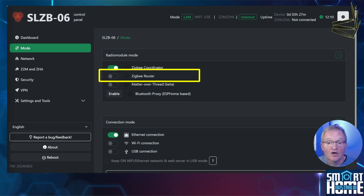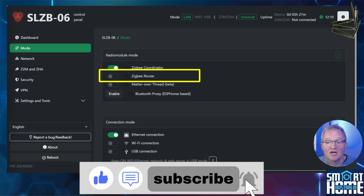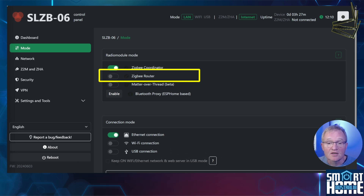If you'd like to see a video on how to configure the SL-ZB06 to any of the radio modes and enable Bluetooth proxy, then let me know in the comments. This might be a good time to hit that like button and subscribe to the channel to be notified of similar content when it becomes available.